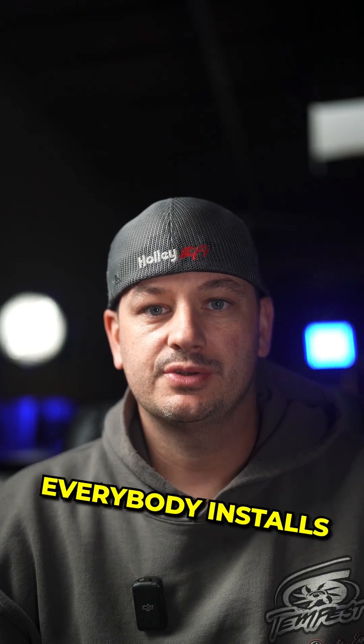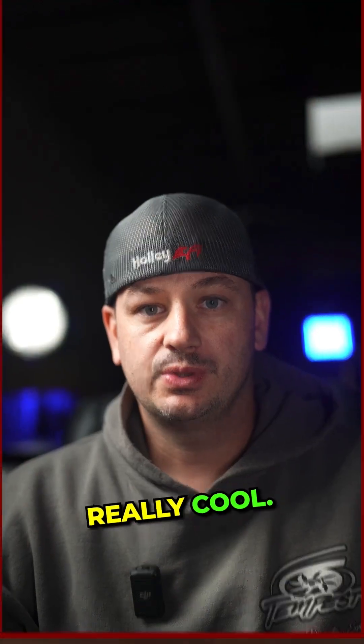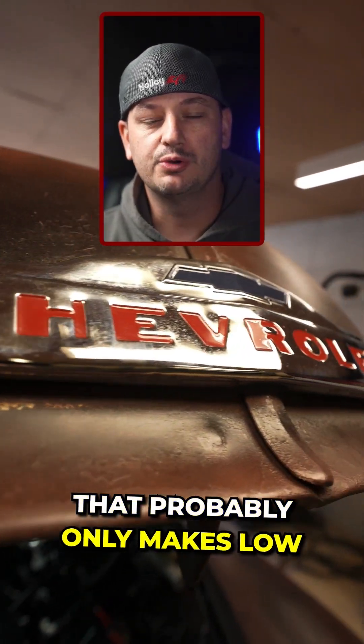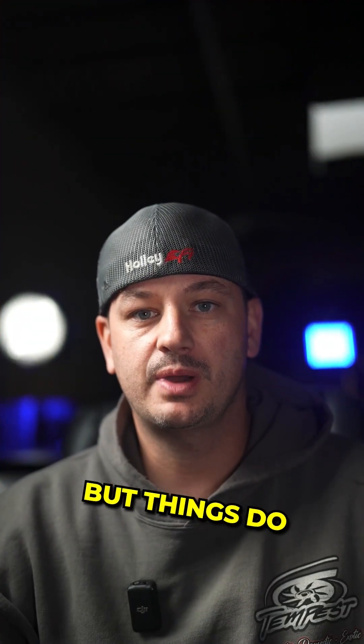This is exactly why I recommend everybody installs a fuel pressure sensor when they install their Holley EFI system. This truck is really cool — it's got a real basic naturally aspirated setup that probably only makes low 300 horsepower, so it doesn't need an extensive fuel system. Should be pretty straightforward, but things do happen.